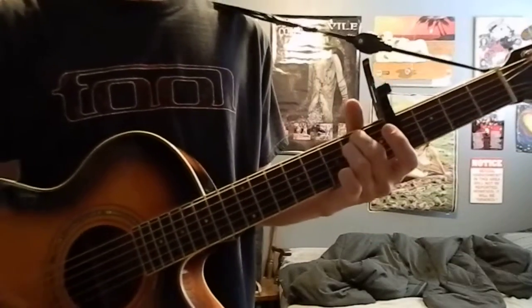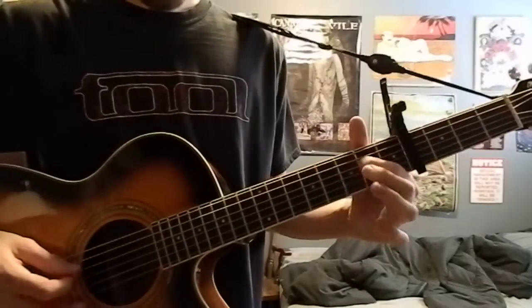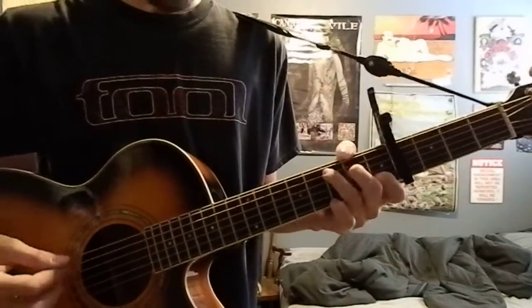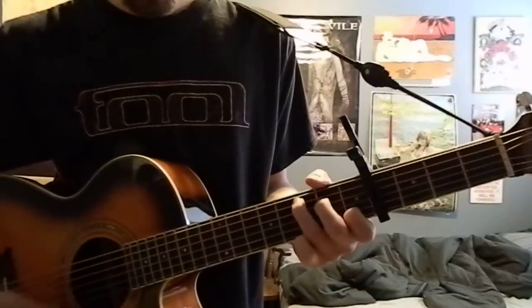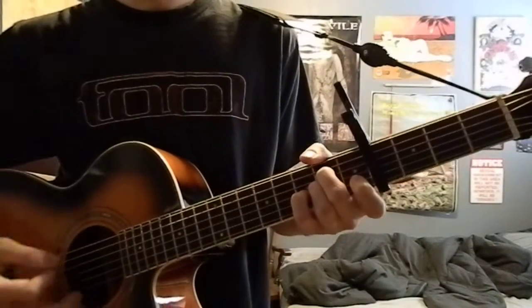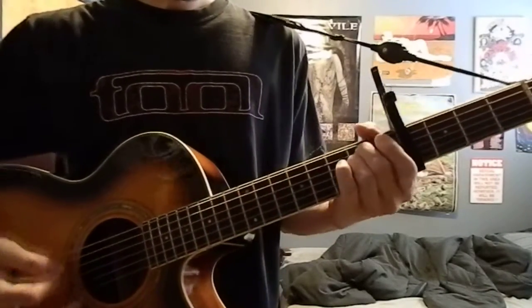The chords are E minor, E minor 6 — which is 2 on the D, 4 on the A — and a C. Pull off your middle finger, put it back on. And an A minor, pull off your pointer, and just repeat that.